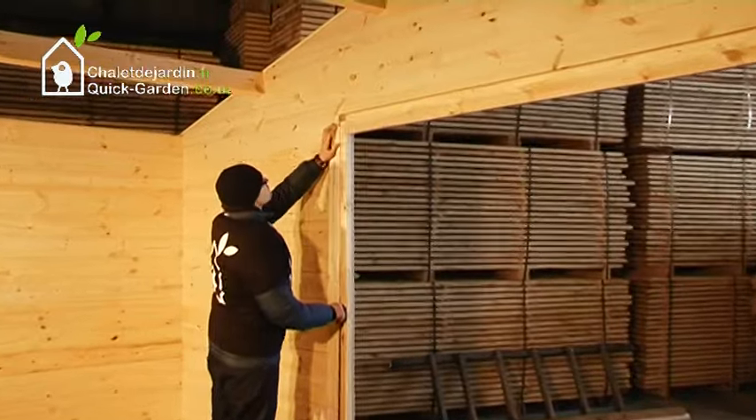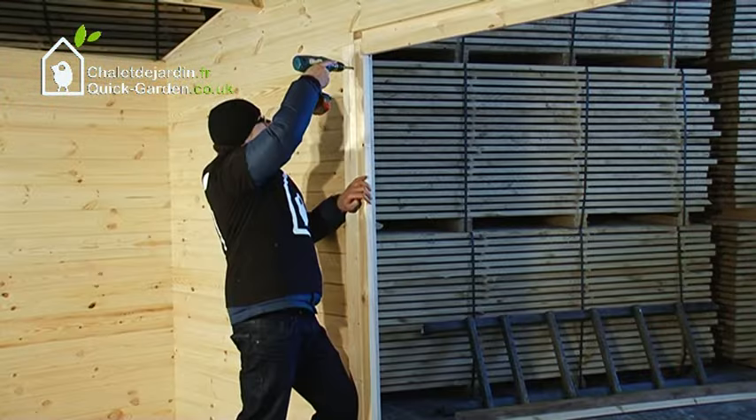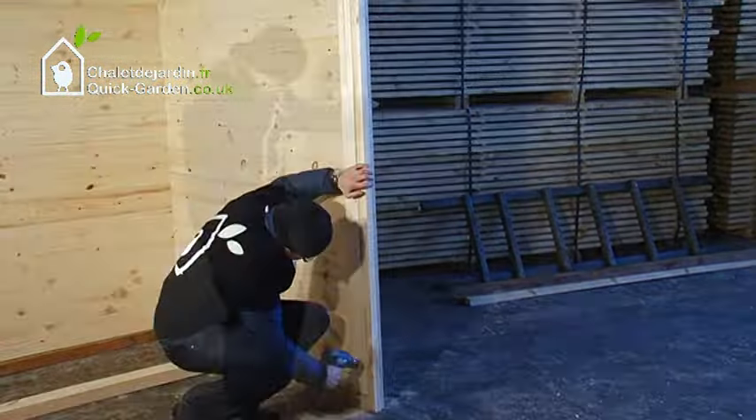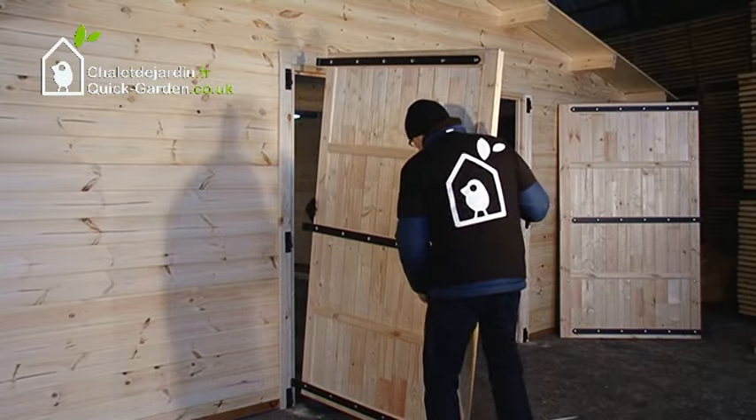Attach and screw the trims to the garage door frame. There should be a gap between the garage door's upper frame and the wall. The garage doors must then be hung on the hinges.